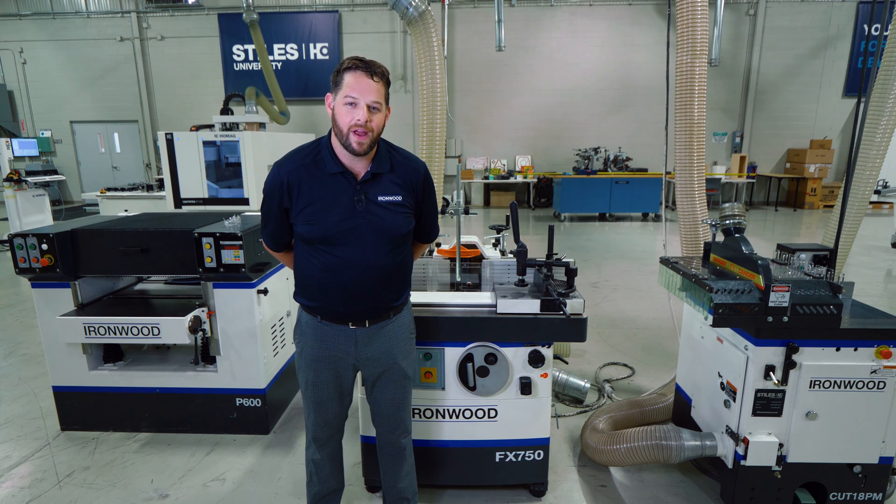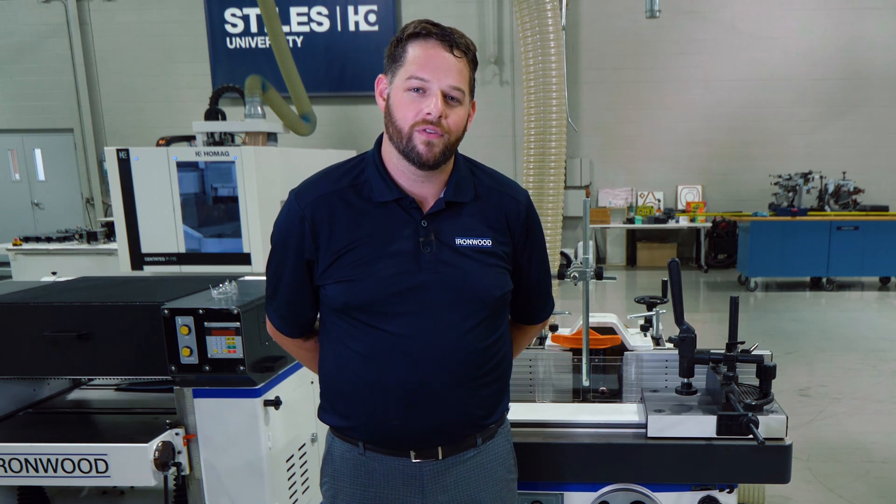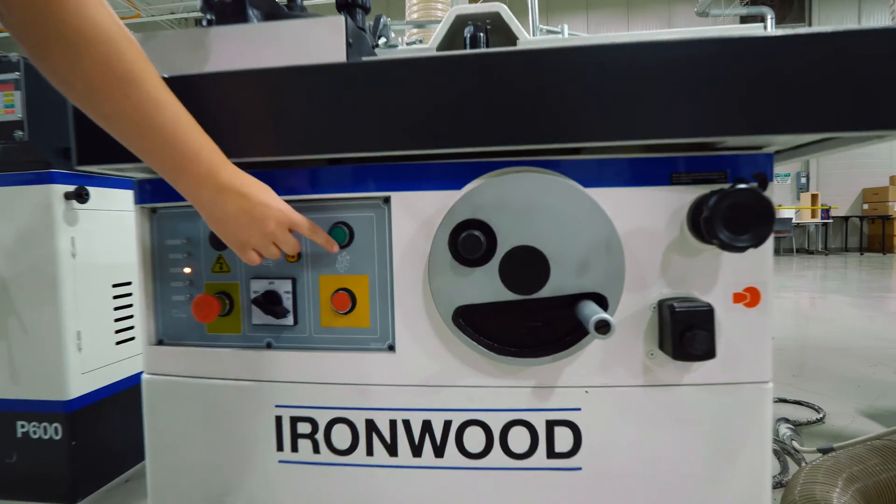Welcome back to the showroom here in Grand Rapids, Michigan. I'm Stefan Schwartz, the product manager for Ironwood Machinery here at Stiles, and today we're going to go over the FX750 Spindle Shaper.